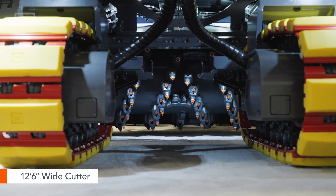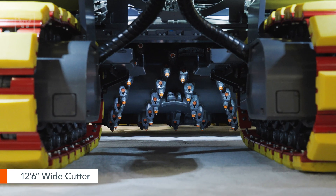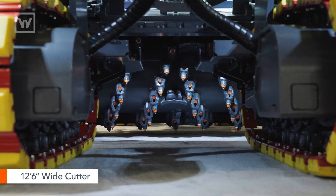The 220 XFI is unique because now, just like the FI, you can still put a 3.8 or 12-foot 6-inch wide cutter underneath the machine. So this makes it a much more maneuverable full lane machine as well.